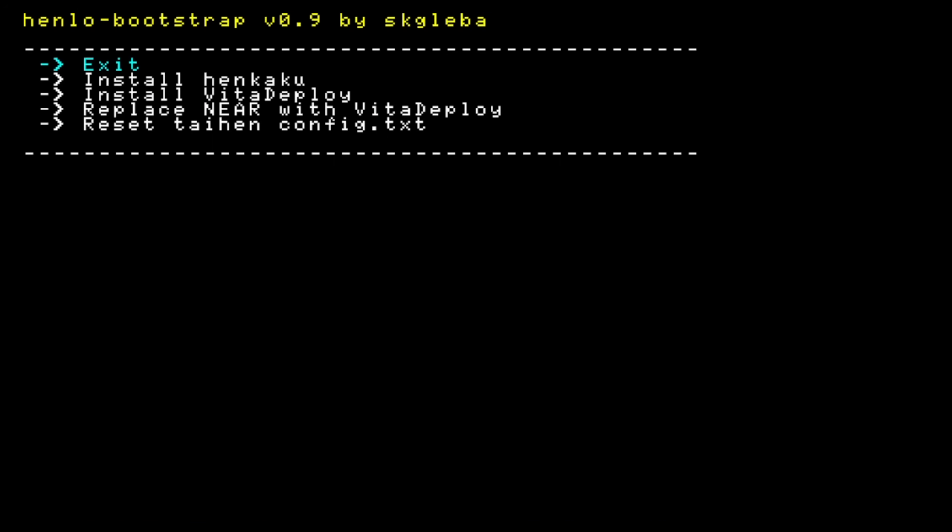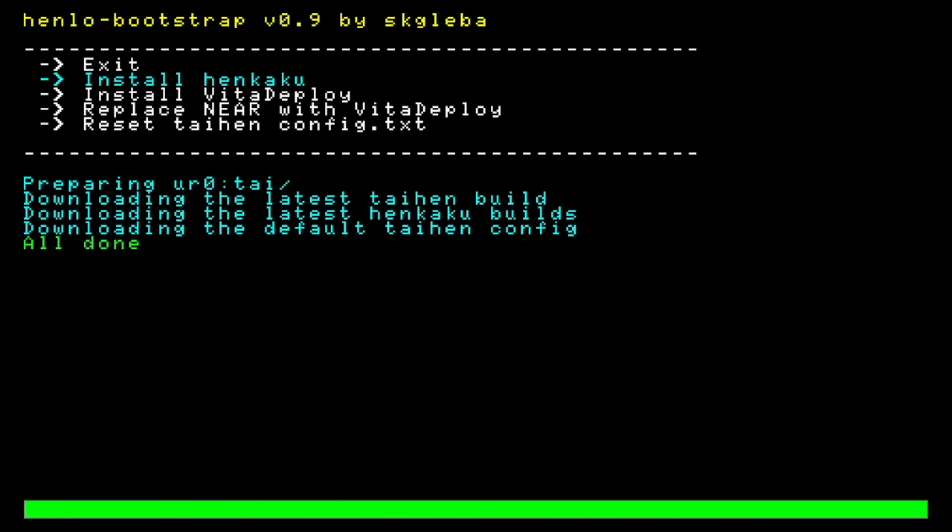This takes you to a website called HENloaf — the Homebrew Enabler Loader. There's a green highlight over the text that you can move with the D-pad. For all models of PlayStation Vita and PlayStation TV, move the highlight down to 'Install HENkaku' and select it with the X button.